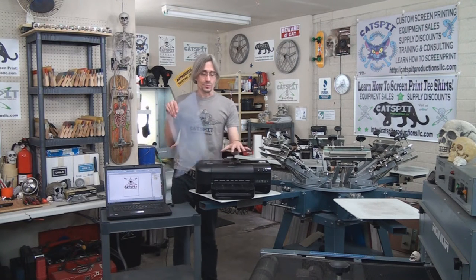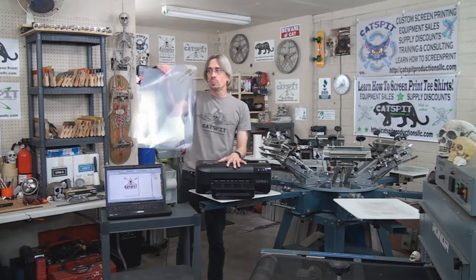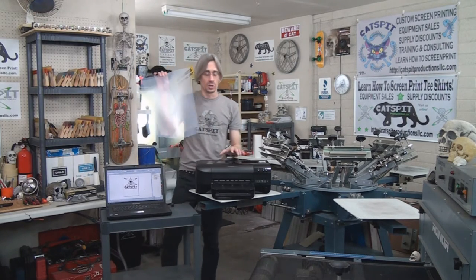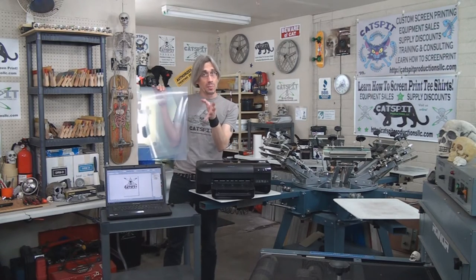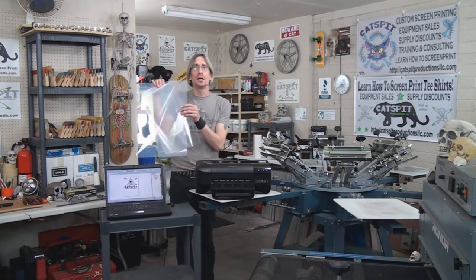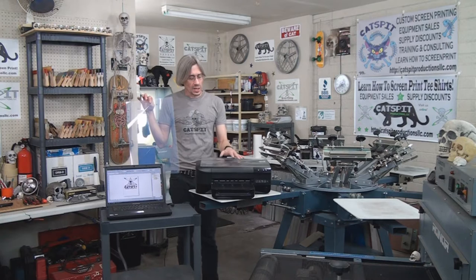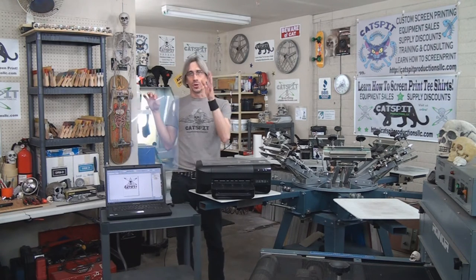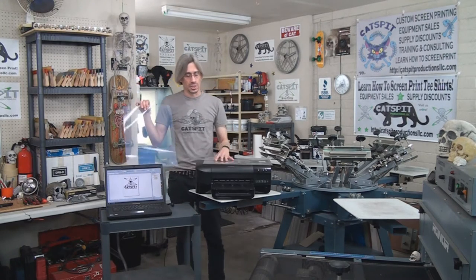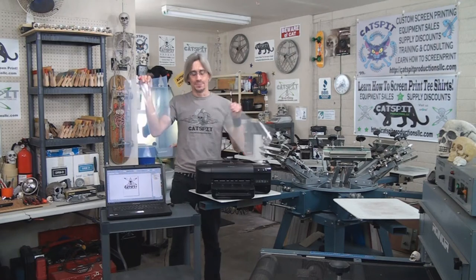The size of your printer is going to dictate the size of the film you can print. For instance, a small printer can only print 8.5 by 11 — it couldn't print 11 by 17 or 13 by 19. When making your decision to buy a printer, keep that in mind. Normally 13 by 19 is the biggest sheet size you're going to get. Sheet film will be fine for your startup kit and it's available in 8.5 by 11, 11 by 17, and 13 by 19.